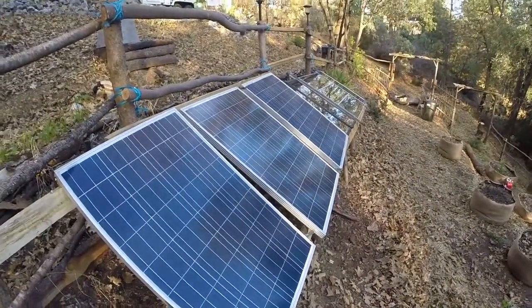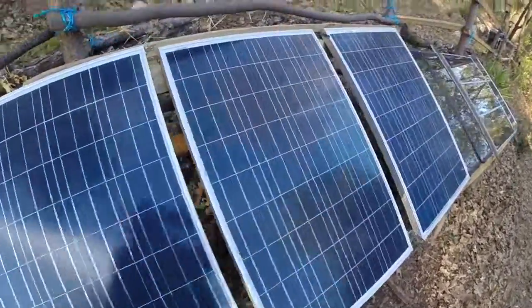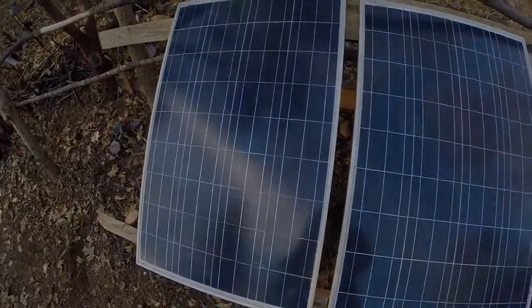Check out the next video in this series where I will be wiring the panels up, and I'll show you a little bit more of my DIY cheap solar setup. Pirates and Teepees — remember to like and subscribe. Thanks.